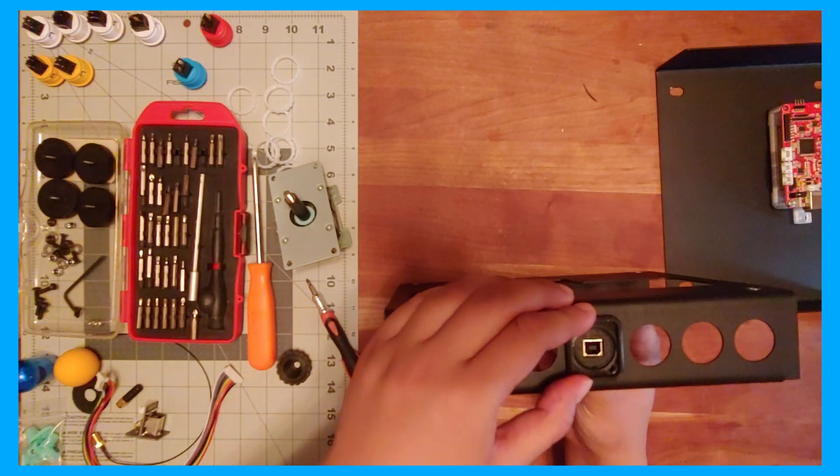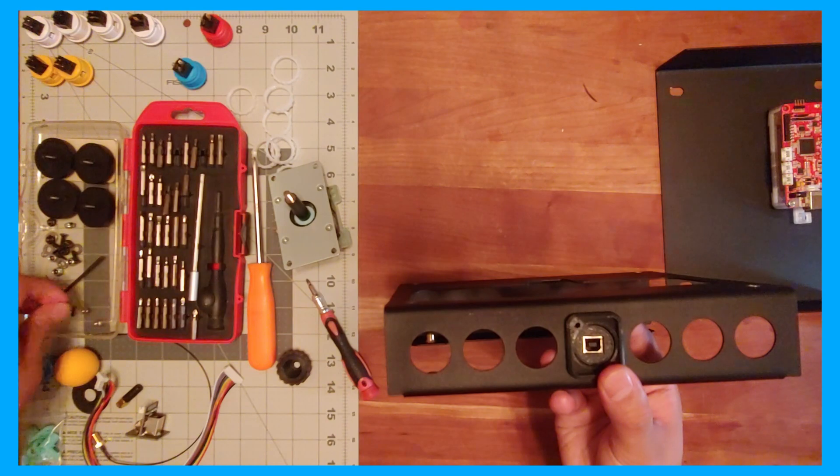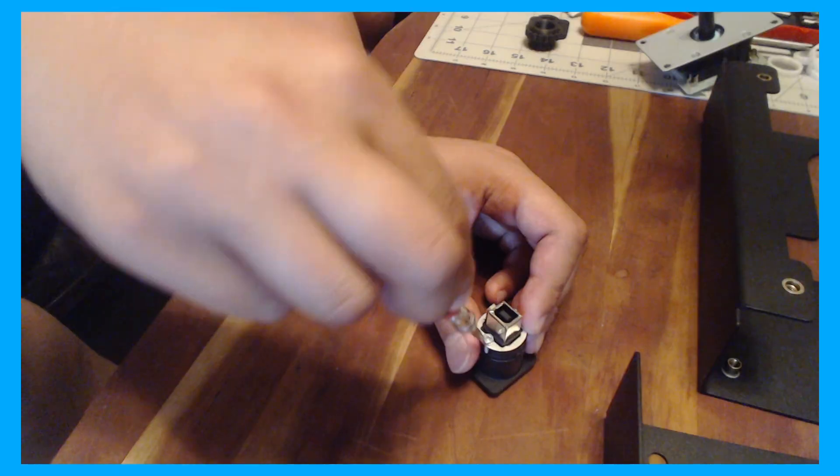Before installing, assemble any Neutrik supports you might have, such as the rubber boot or Buttercade Neutrik Surround. If you're using a Brook PCB, you'll have one of two Neutrik connectors.